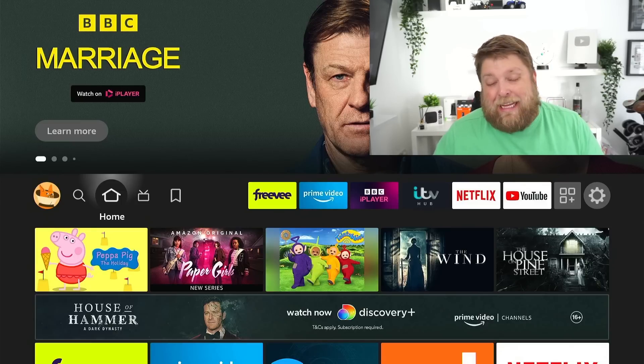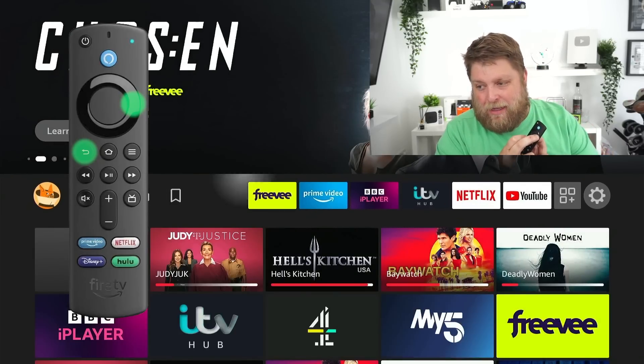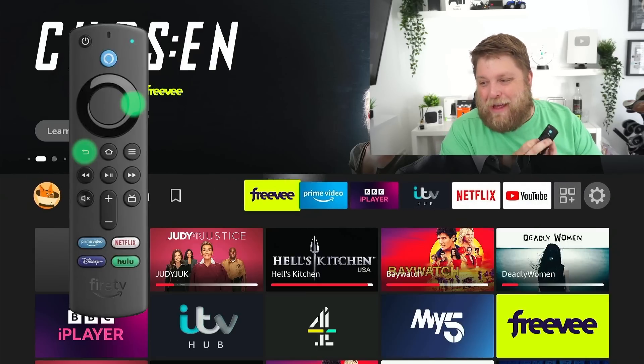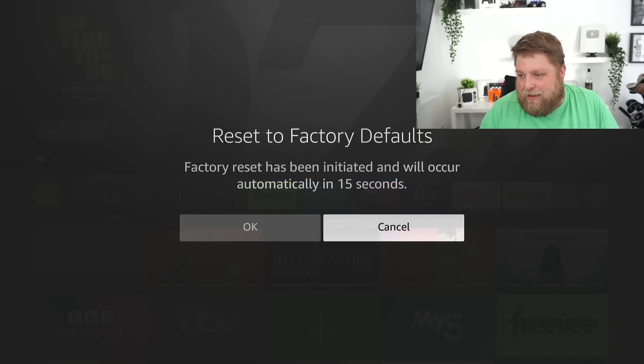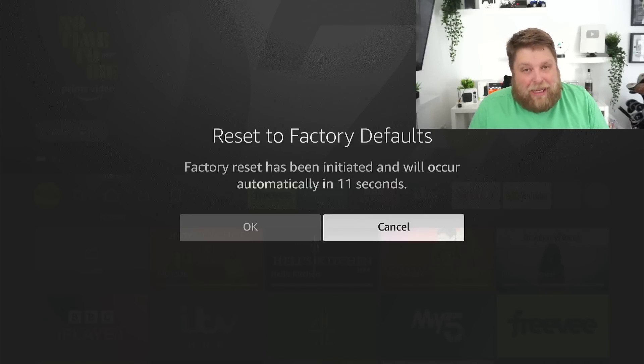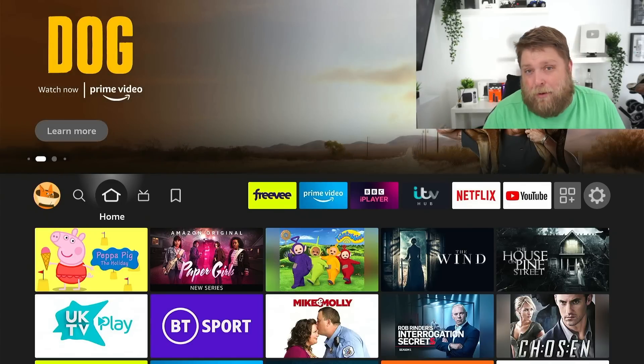As a last-chance saloon sort of thing, you can factory reset your Fire Stick directly from your remote. Click the back button and the right button at the same time, hold them both down, and in a moment you should see a message to reset to factory defaults. I'm going to cancel it because I don't want to do it, but if nothing's working for you, a factory reset done directly from the remote could save your Fire Stick. I would recommend trying absolutely everything before you do a factory reset though.